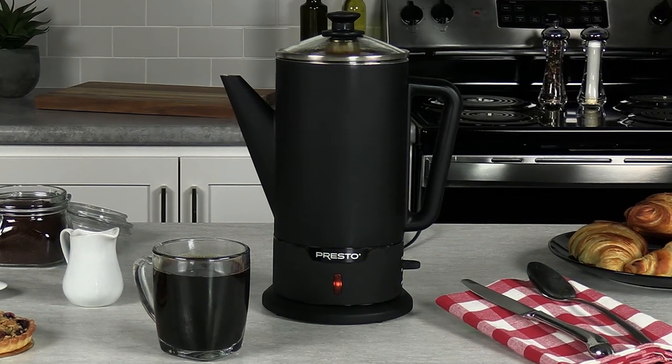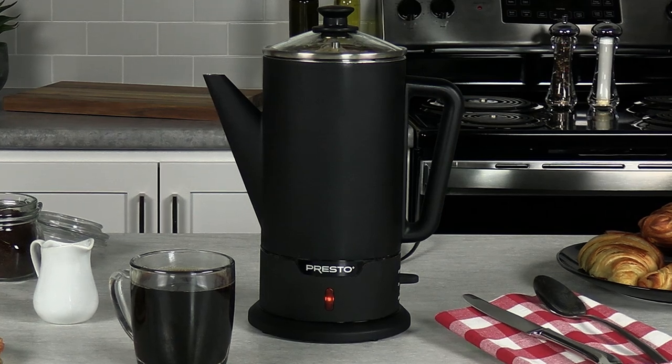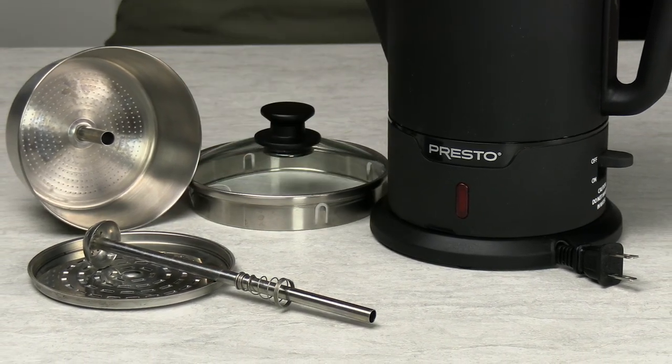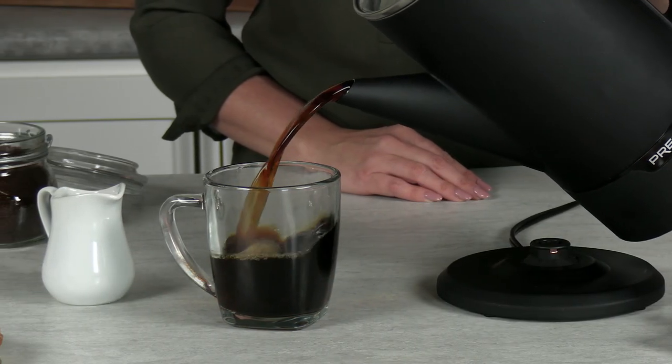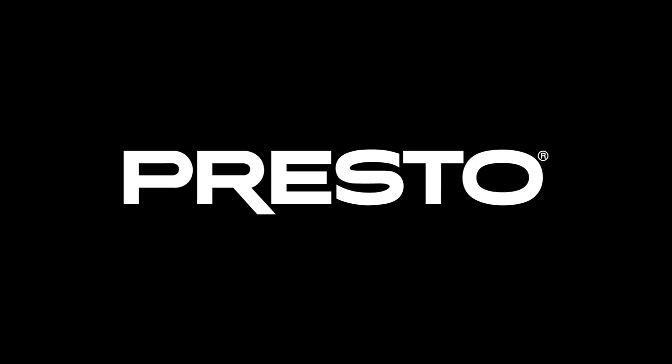The easy pour spout and stylish design provide a chic coffee experience, and the stainless steel construction assures easy cleaning. Discover the bold, aromatic flavor of PERC coffee combined with the convenience of the Cordless Serve 12-cup Stainless-Steel Coffee Maker from Presto.